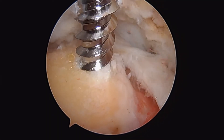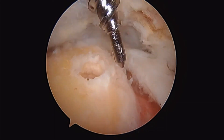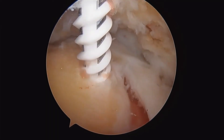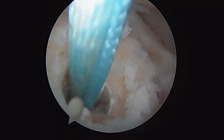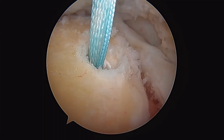Next up here is tapping for our anchors. This is a tap that we put down, and it creates a threaded hole in the humerus. Once we've done that, there's our anchor going in. And these are hollow architecture anchors. You can see there's no central portion of this anchor, which allows bone marrow to leak up into our repair tissue.